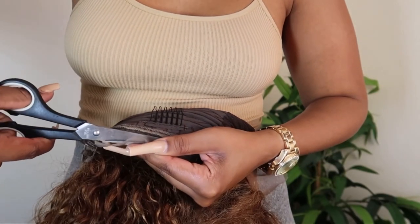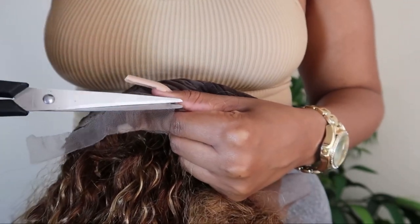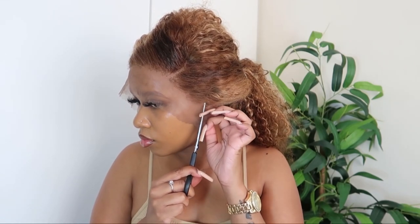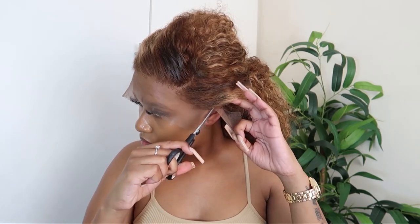Now I'm just showing you how I cut the lace off at the back, and this is very quick and easy to do. Then I'm going to go ahead and cut off the ear tabs, and then I'm going to be using some Got2b Blasting Freeze spray and just spray it along the lace.